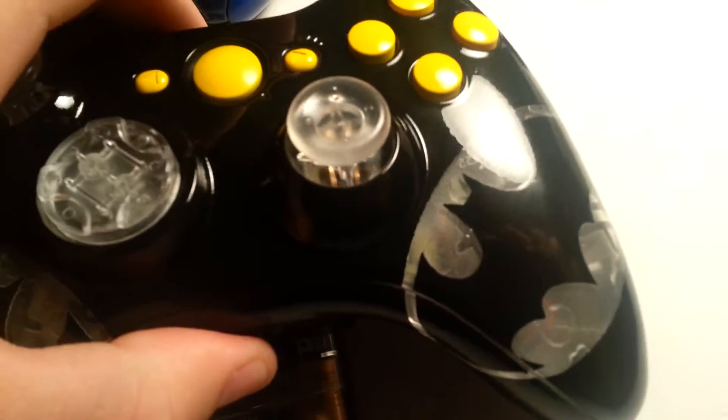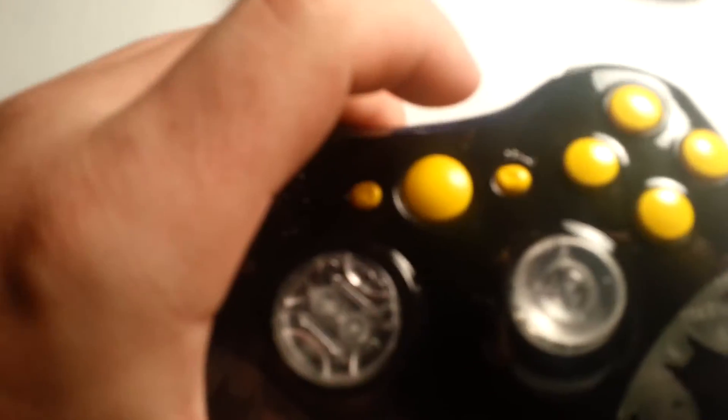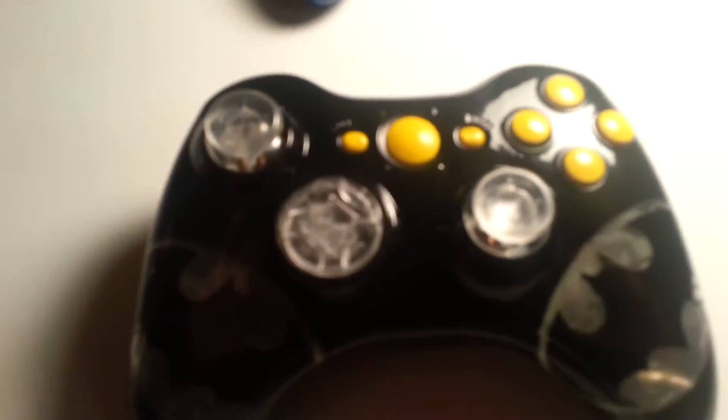Got the automotive clear coat on there for that nice smooth glossy finish. This one right now is for sale on eBay, but if you've got any comments or questions just hit me up.